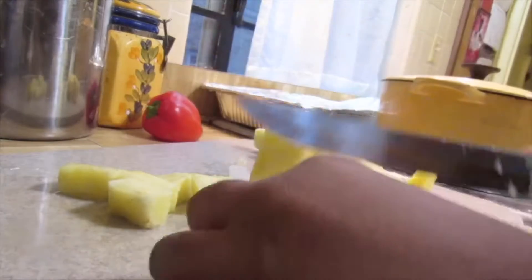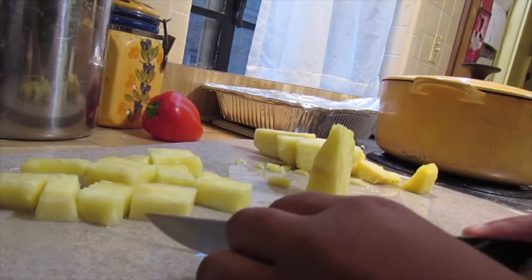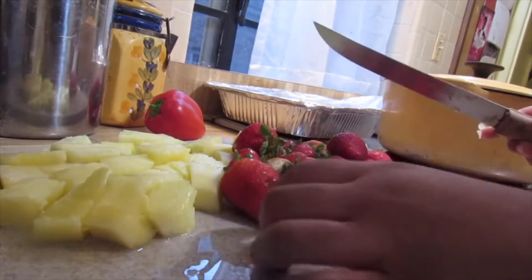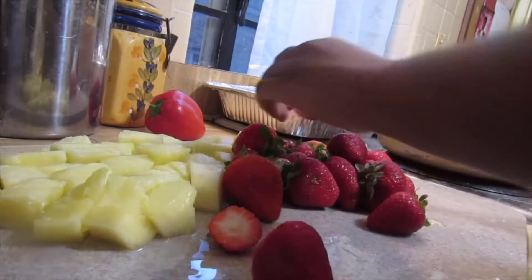Now we've got our rectangles and we're just gonna cut those up into cubes. Look at how cute these are! Don't make them too big or too small because they are going on a kebab. Now with our strawberries, we're just going to cut the tops off all of them.